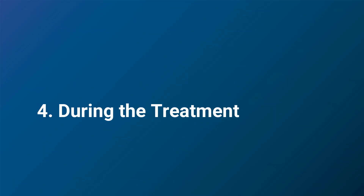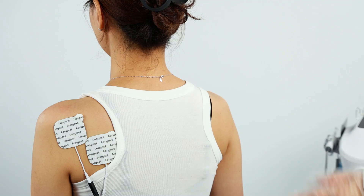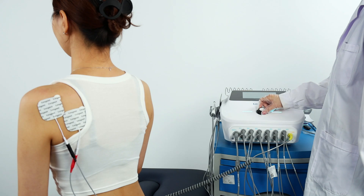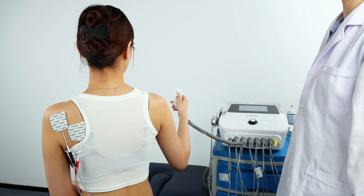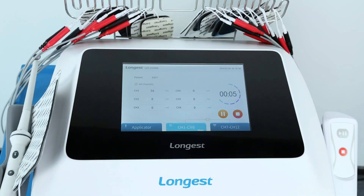During the treatment, the client would feel a gentle pulsing or tingling sensation. Monitor the client's comfort throughout the session and adjust the intensity if needed to ensure they remain comfortable. The client can use the hand switch to stop the treatment when there is discomfort or any emergency. Once the session is complete, the buzzer will sound three times and the device returns to the pre-start state.